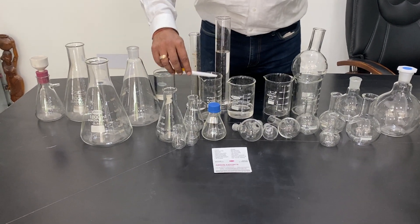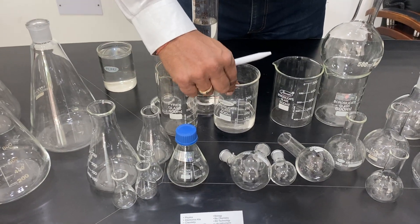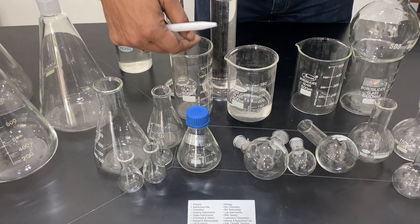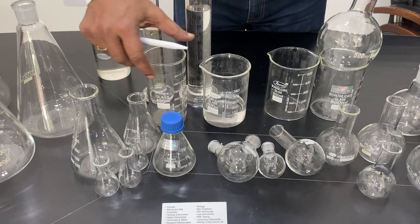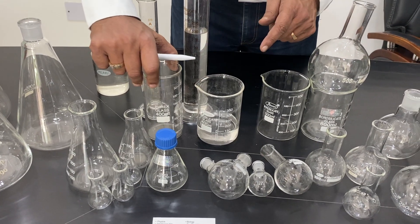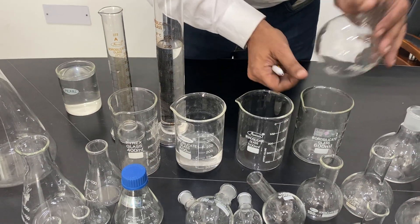These are called beakers. This is a tall form beaker — 400 ml tall form — and this is a 400 ml beaker in normal size, so there is a difference in height. The diameter is less but it has a lip and graduation. This is approximate graduation, approximate volume. These are 500 ml and this one is 600 ml.